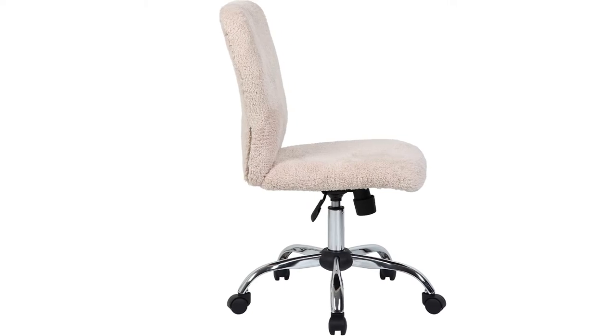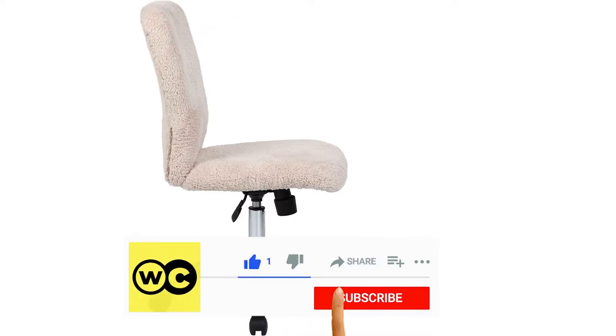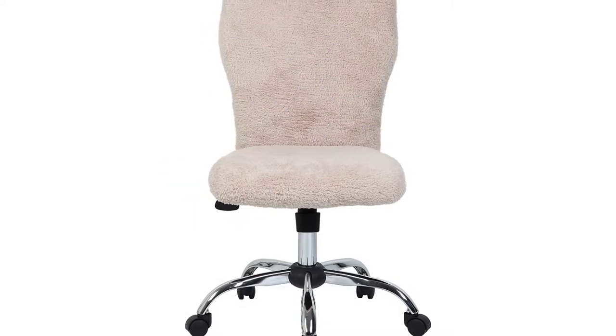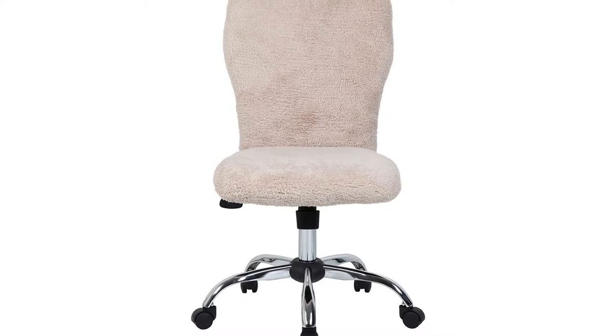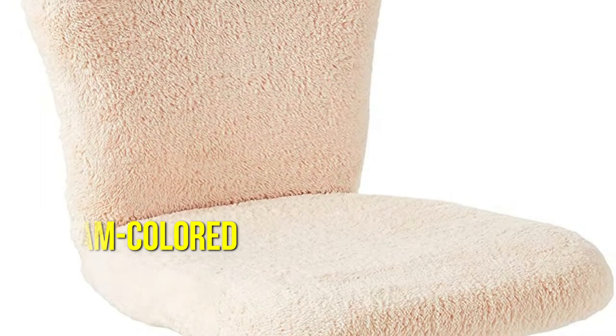You can't go wrong with this one from Boss Office Products. If you're looking for the greatest chair for sitting at a sewing machine, this chair is stunning and it will bring a touch of class to your sewing area or any other room in your house. The material is a gorgeous cream-colored fur-like substance.